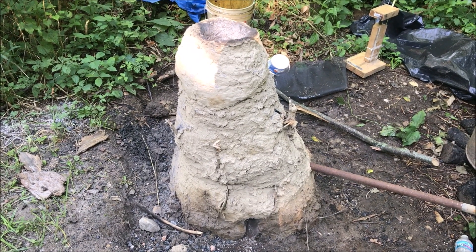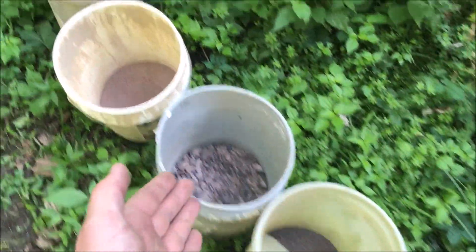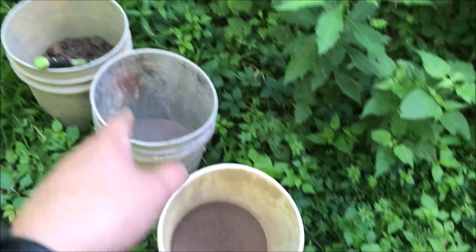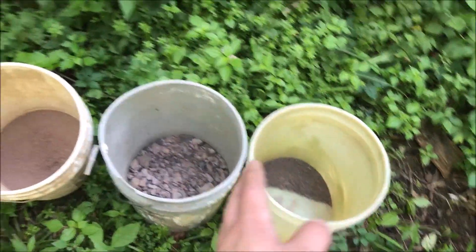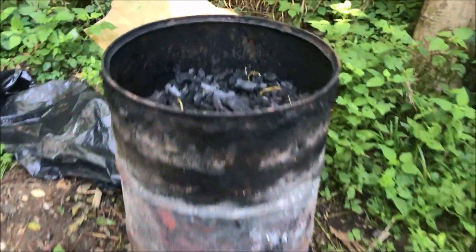All right guys, so today we're going to be hopefully turning rock into iron. I'm going to be using very low-grade iron ore — here it is right now. I have 50 pounds of it of different grades. I'm starting with this iron, starting with that crushed rock, to that, to that, to that, to that — it just gets a lower quality down the line.